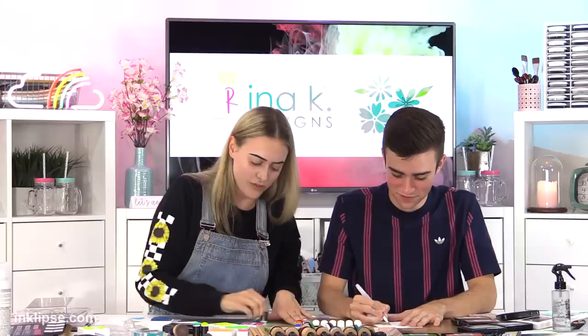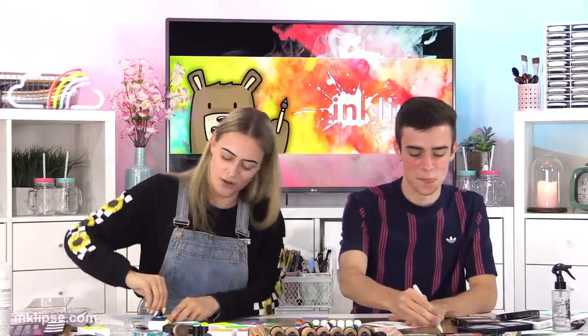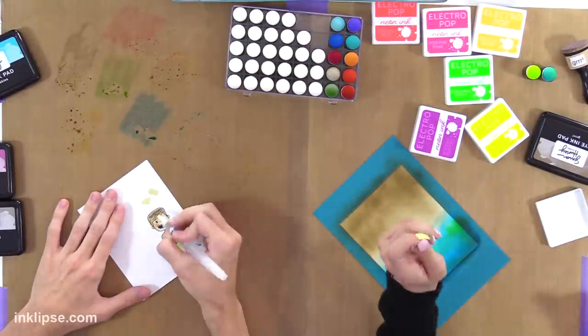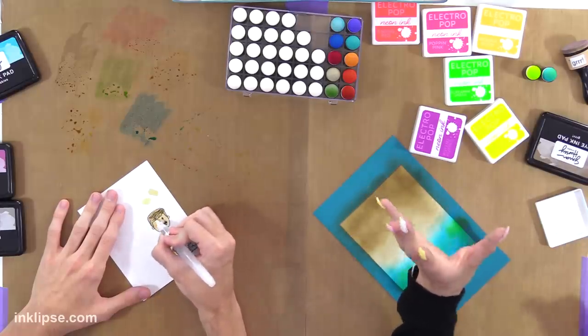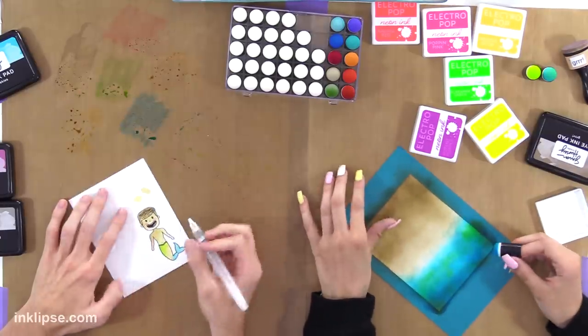My mom was very crafty my whole life and she started Gina K Designs. It didn't register to me what a family business was — that she was a craft queen. So I would stamp with her and she used stamps to teach me how to read. I can only really read 'happy birthday' and 'get well soon,' but I did learn to count and color inside the lines. And my Valentine's Day boxes in school were amazing because I had all of her embellishments.